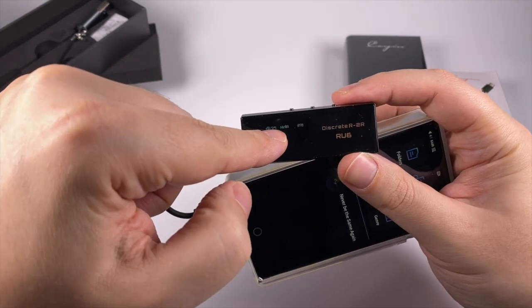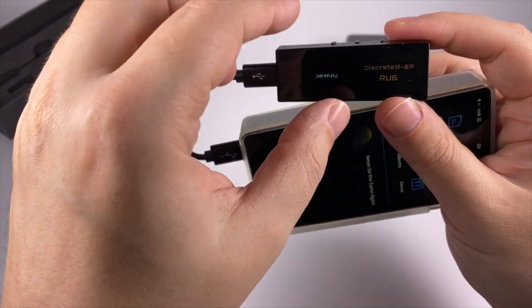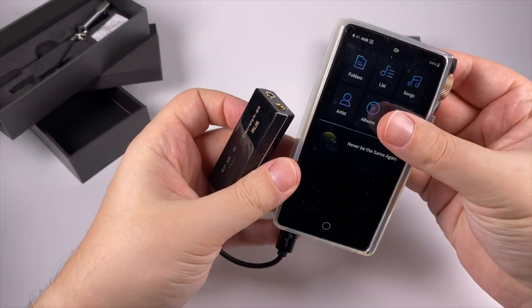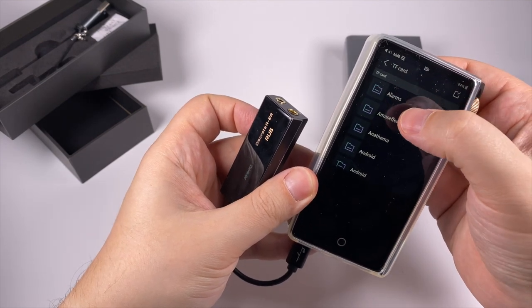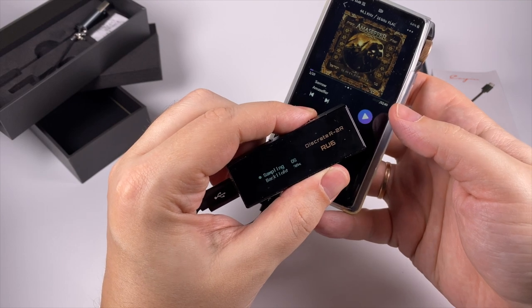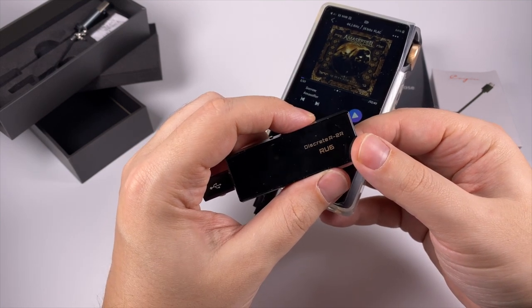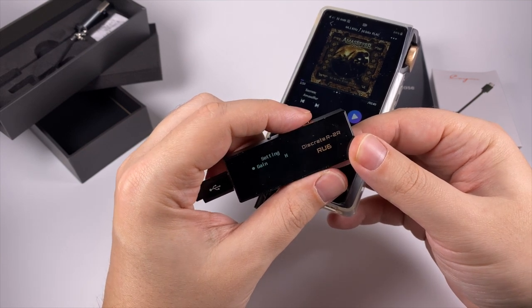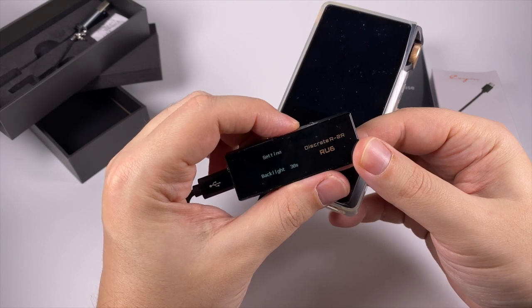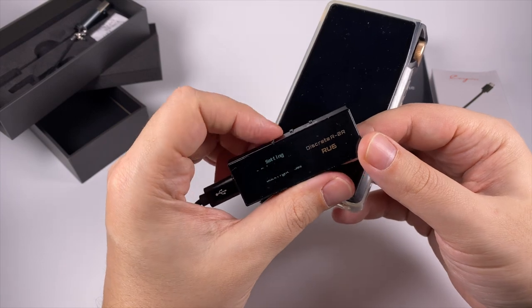Due to the rolling shutter effect the screen looks flickery on camera, but it doesn't flicker in real life. The screen shows volume, gain, and two modes: oversampling and non-oversampling. It's currently showing 384 kHz, but that's because music isn't playing. A short press of the menu button turns the screen on and off; a long press enters the menu where you can select gain — high or low — sampling mode, oversampling or non-oversampling, and backlight duration time.